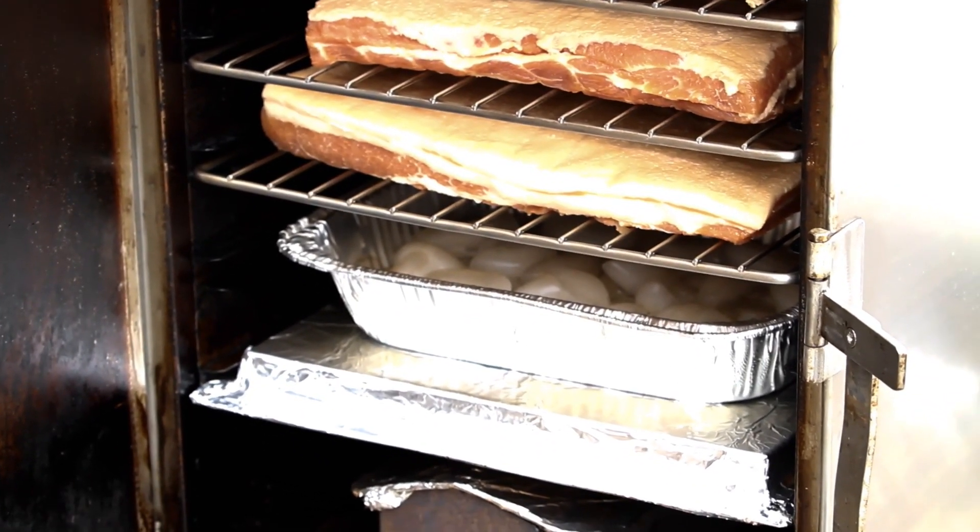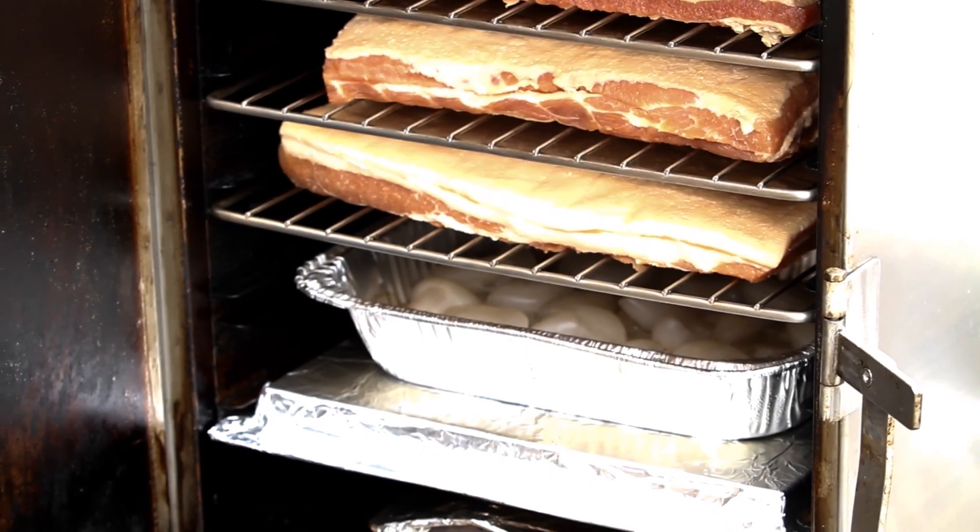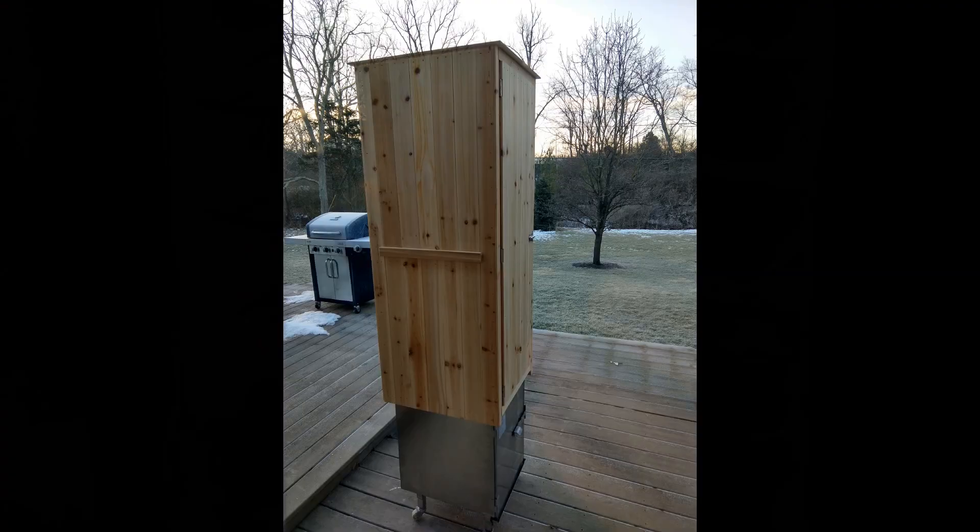This type of smoker allows an insulator plate to be put in above the firebox, and then I put a tub of ice above that. What that does is keep the temperature in the upper section of the chamber below 100 degrees even though the bottom is probably sitting at 180 degrees. That is how I get my cold smoking done on this setup.